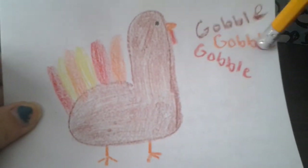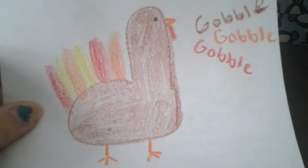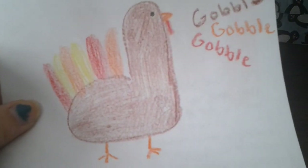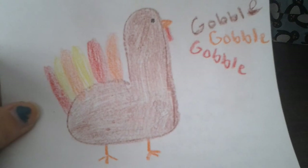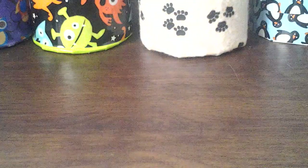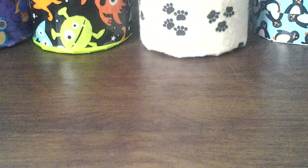You can put 'gobble gobble gobble' by it, or 'Happy Thanksgiving,' or 'Happy Turkey Day,' or something like 'Don't eat me' — I think that's really funny. And so yeah, that's how to draw a turkey three different ways and I hope you guys enjoyed! Comment down below which one was your favorite and what you are thankful for. I'll see you guys next time, bye!